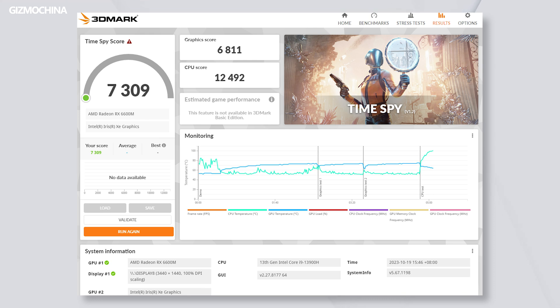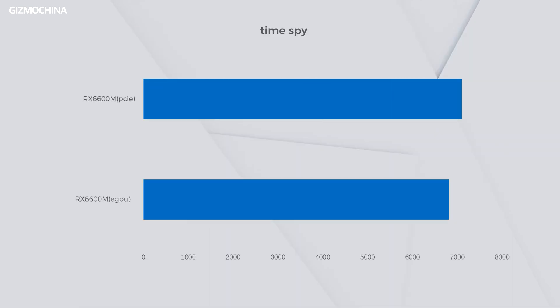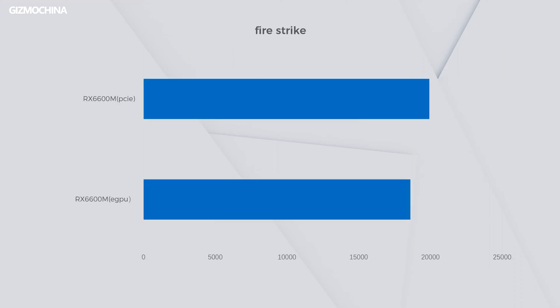Let's talk about performance. Is there any performance loss? Yes, there is, but not much really. Take the 6600M as an example. In the 3DMark Time Spy test, the graphics scored 6811, which is almost a 4% performance loss compared to the 7101 score of the direct PCIe connection. Similarly, in the Fire Strike test, compared to the 19,000 scored by the direct connection to PCIe, there was a 6% performance loss. This is perfectly acceptable with such a simple connection.